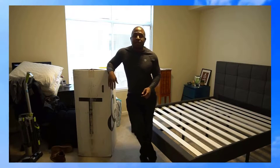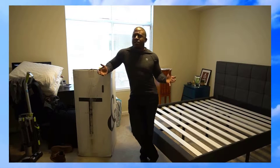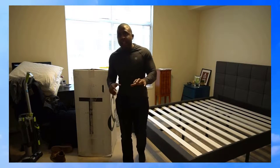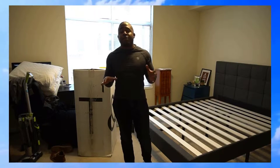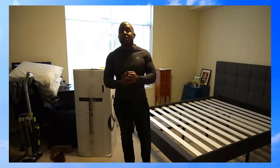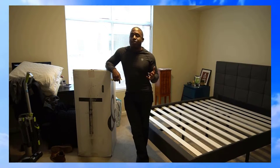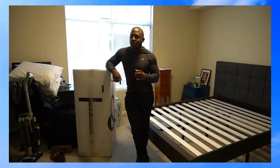This is our new mattress from Tuft & Needle, a startup San Francisco company. They do online mattresses with no middleman, so for a lower price. We actually had the opportunity to sit in their demo pop-up store in San Francisco and lay on the mattress. We both enjoyed it, so we figured let's make the purchase. In this big box is a queen-size mattress — the price is $600.